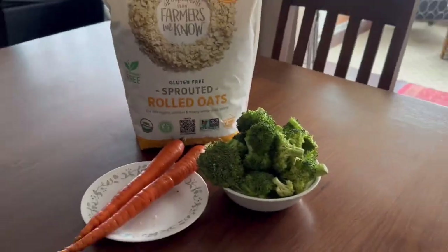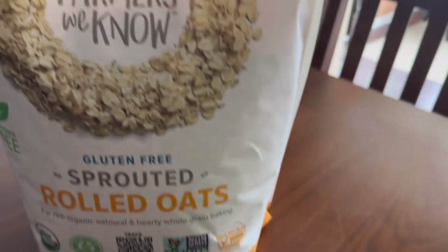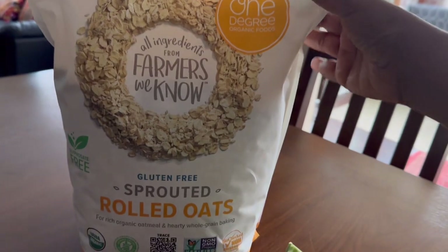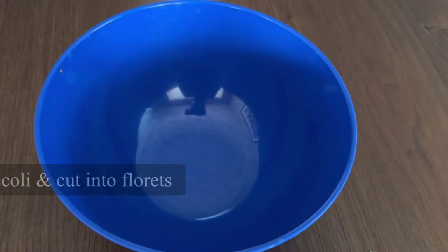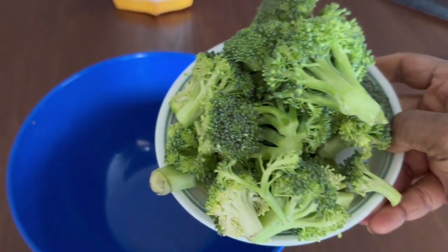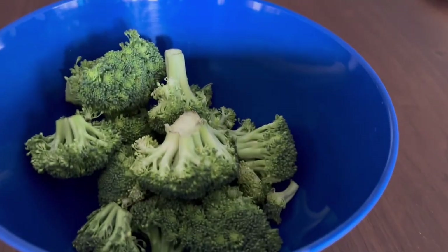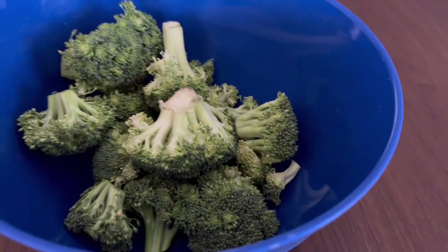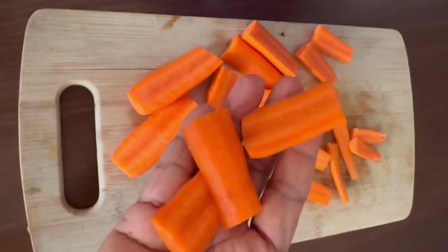For this I'm taking one whole broccoli, two organic carrots, and sprouted rolled oats. First, wash the broccoli, cut into florets, and place it in a large mixing bowl. Next, cut the carrots lengthwise — don't worry about the shape — and add them to the broccoli.